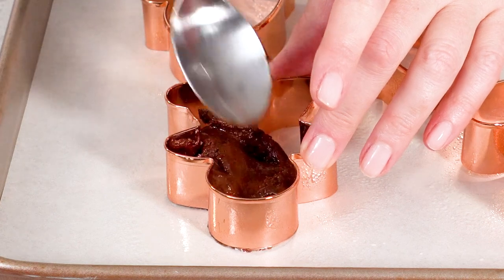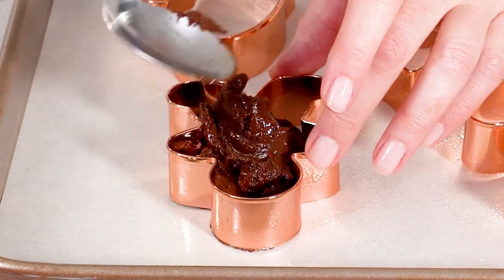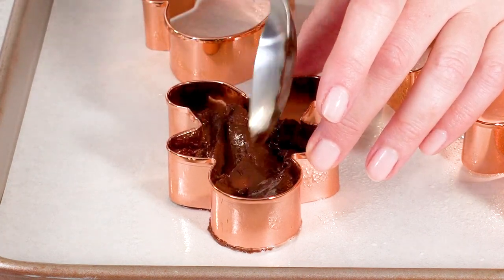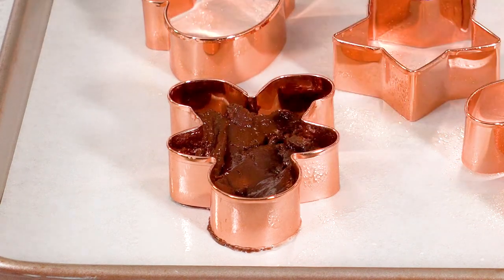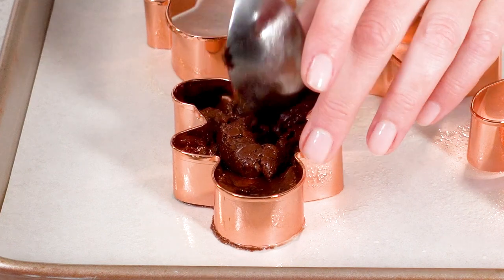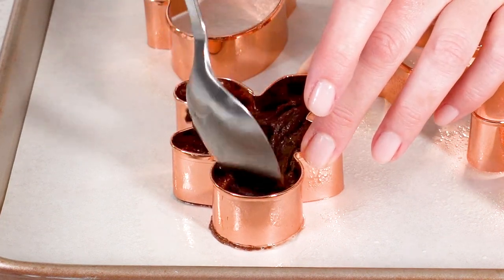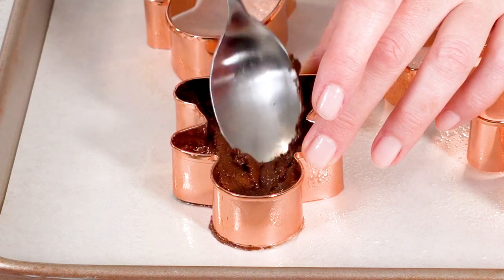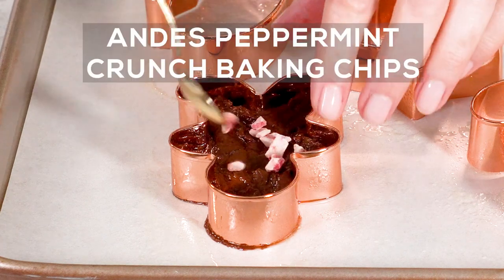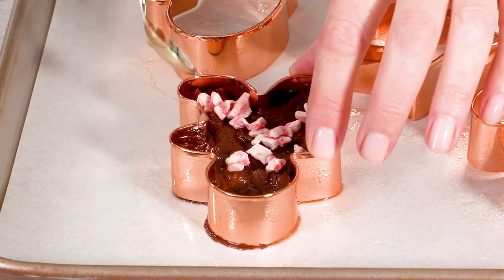Start filling the cookie cutters with the fudge mixture using a small spoon. Pack the fudge into the cookie cutter with the back of your spoon and make sure you reach all edges. Sprinkle peppermint chips on top and press the chips with the back of a clean spoon into the fudge.